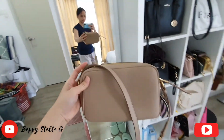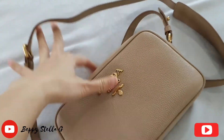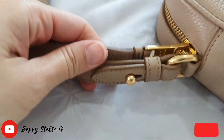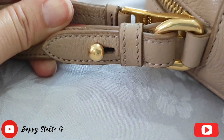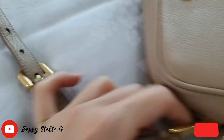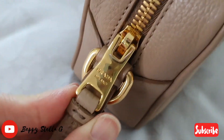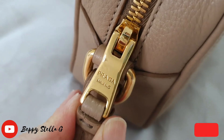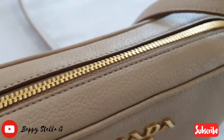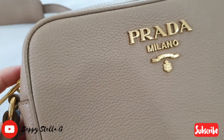Let me show you the close-up of the bag. Here is the front. The long strap is detachable and adjustable, and it zips. So gorgeous — the gold plated hardware is so gorgeous, and the leather is so soft.